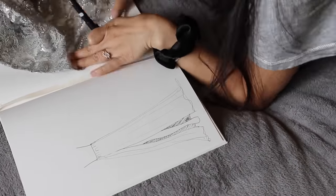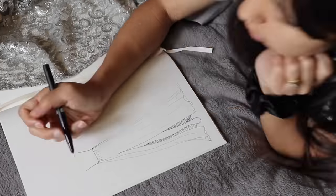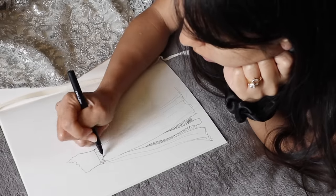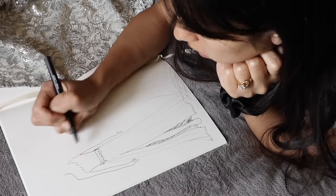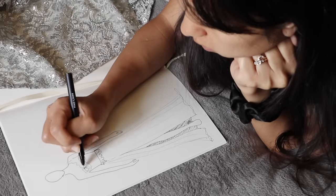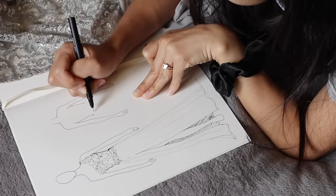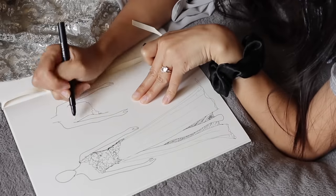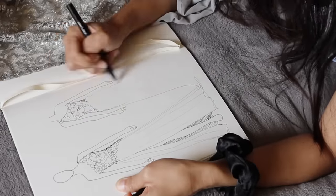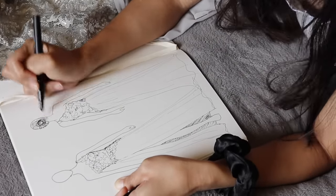Since the lace dress will be used as the bodice, I checked out the pattern to make sure I could cut around the lace to create a nice border or use it as applique. Ultimately I decided on a one-shoulder asymmetrical neckline and also want to make the bottom of the bodice asymmetrical as well. Now that I have a game plan, I can take apart both dresses.